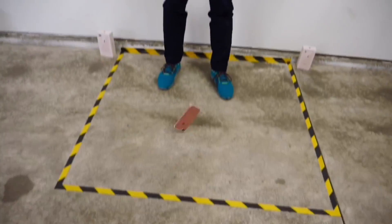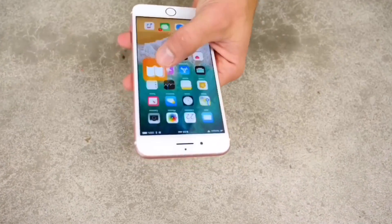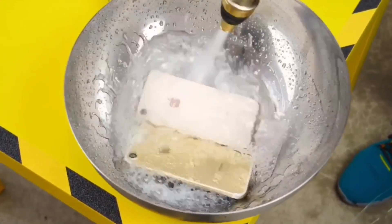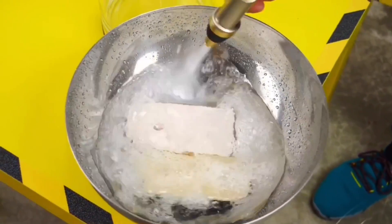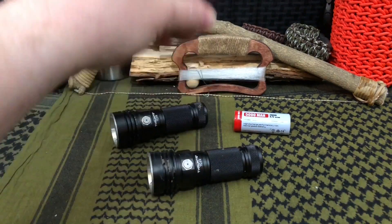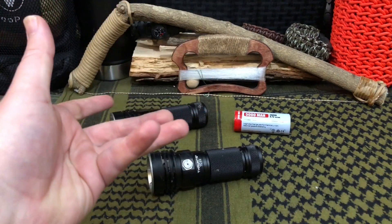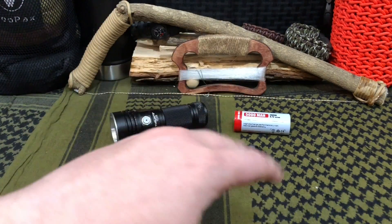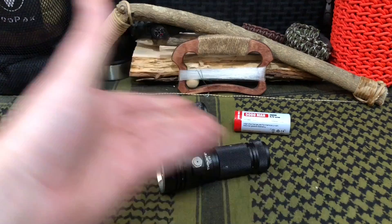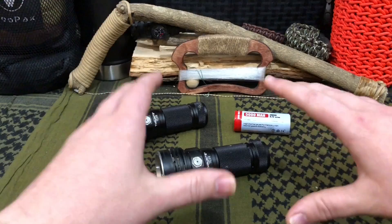Cell phones — have you seen how tough some are getting? Cell phone companies got sick and tired of handling warranties and replacing phones with cracked screens and water damage, so they started making them tougher. They're now drop-resistant, drop them 5–10–12 times, with high-tech glass from Samsung and Apple, basically sealed and waterproof. If they're doing that for everyday consumer devices, why can't we expect the same — if not better — from high-tech electronics geared towards survival and outdoor use?